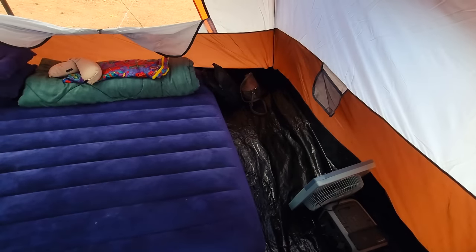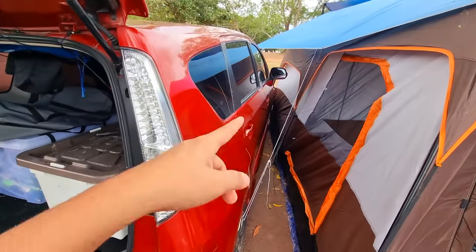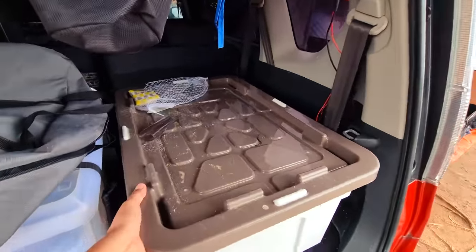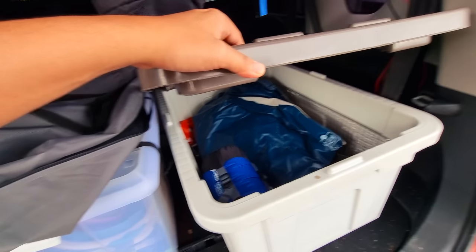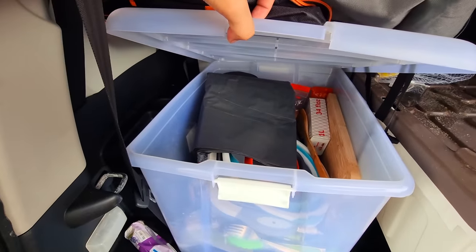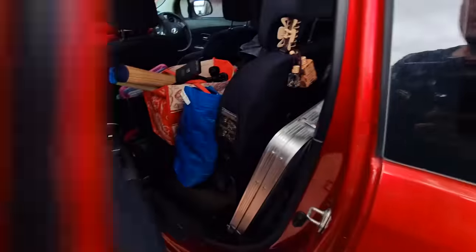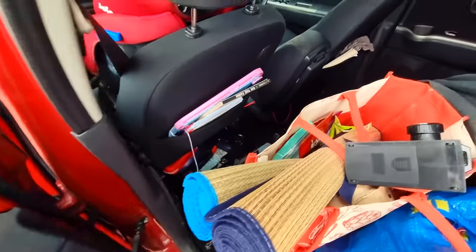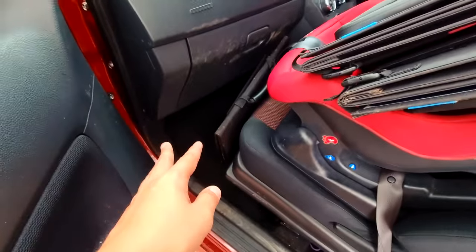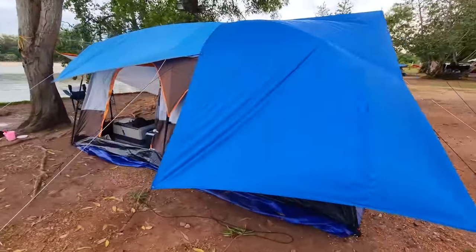Ini tilam angin yang besar, bantal dengan selimut tebal — tidur kat sini lah. Sekarang kita pergi luar tengok kereta saya. Kalau camping, saya suka kereta sebelah kemah supaya mudah akses dan letak separuh barang dalam kereta, separuh dalam kemah. Dalam kereta ada spare tilam kalau tilam bocor, sleeping bag, ubat nyamuk, tempat repair kemah. Ini peralatan memasak, makanan kering — semuanya dalam tu. Saya simpan bag-bag kecil, kereta kawalan, solar panel semua dalam kereta supaya tak semak kemah.